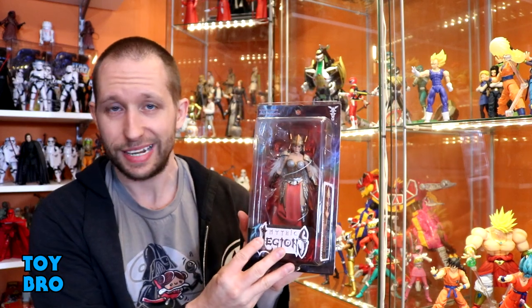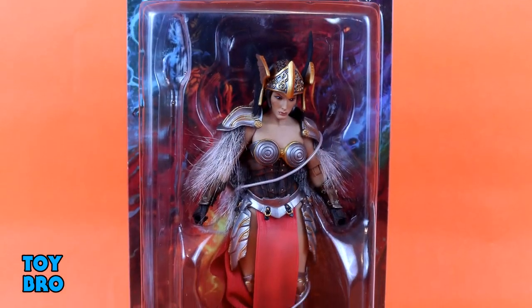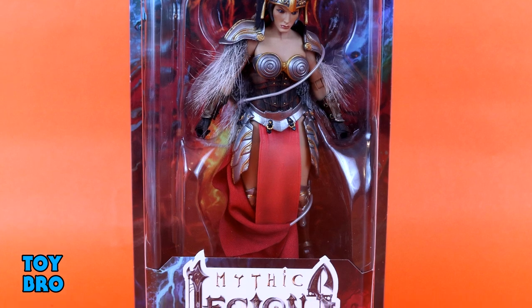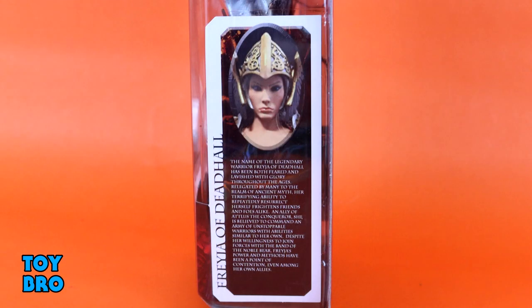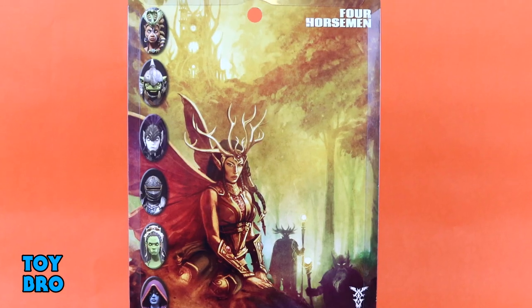We are back for another Mythic Legion's Advent of Decay review, and today we're taking a look at Freya of Deadhall. This is one I've gotten a number of requests for, so we're finally getting to her. You can see her in the standard packaging with a big window, a bio on the side, and the same artwork and write-up on the back that we've seen throughout the line. Let's pull her out and take a look.